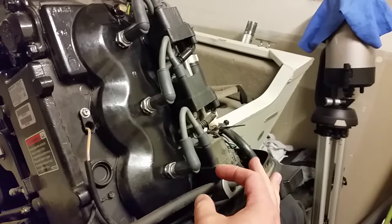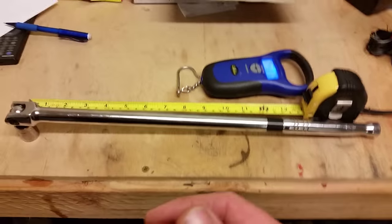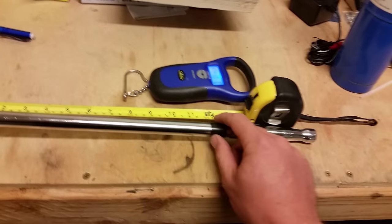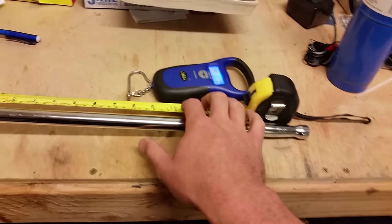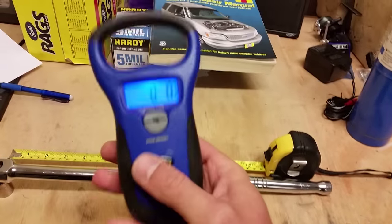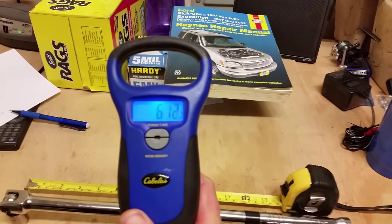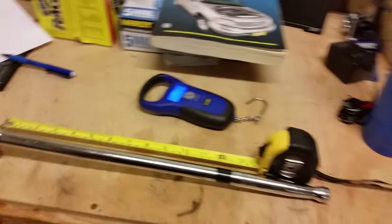It is not that hard to put together a simple set of tools to accurately determine the amount of torque you're putting on a component. All you need is a breaker bar or a long ratchet — something at least a foot long if you're dealing in foot-pounds — a way to measure the exact distance from the component, and a way to measure the force exerted. I've chosen to use a fish scale from Cabela's, but a luggage scale works too.